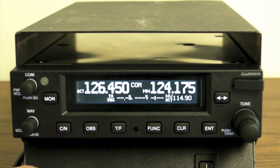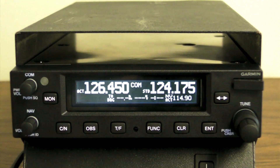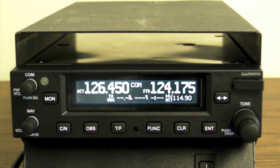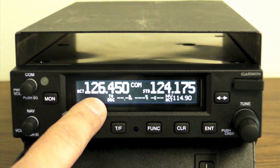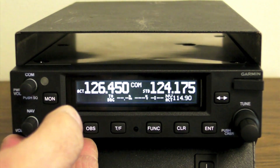Speaking of GPS interface, other smart features include frequency transfer from Garmin portable GPS units, and a monitor mode which allows you to listen to the standby frequency while monitoring the active, and quickly switching over to the active frequency when the squelch opens.